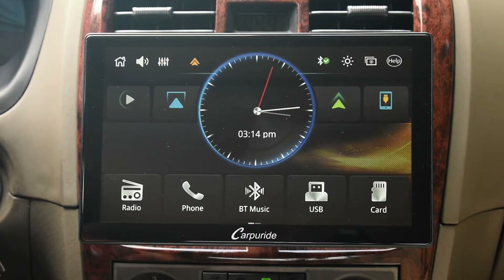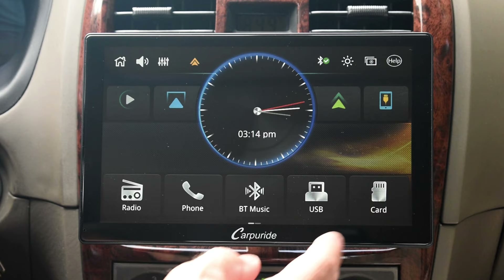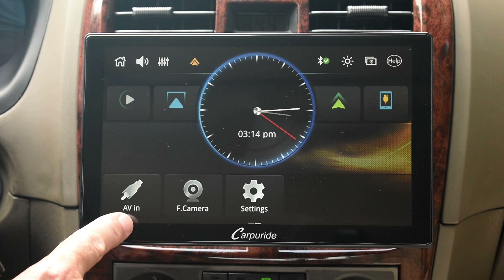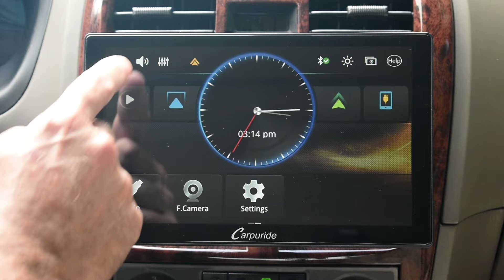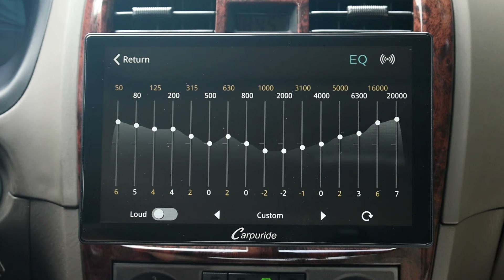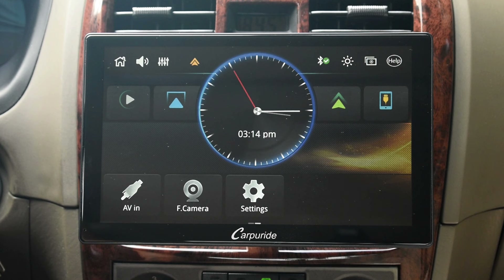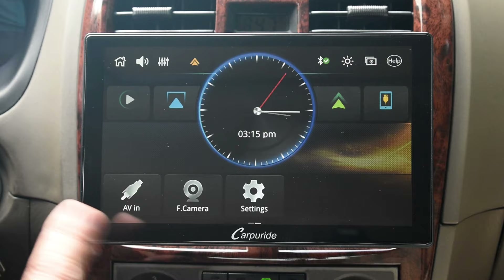Up at the top left you have home, which brings you to the screen with the analog clock. At the bottom you have radio, phone, Bluetooth music, USB, SD card, AV in, front camera, and settings. Over here is sound — you can slide with your finger to adjust the volume. The sound quality is excellent. Up here is Android Auto, so you can use CarPlay if you have an Apple device, but Android Auto works perfectly with this system using my Samsung Galaxy. The Bluetooth check mark indicates it's connected; an X would mean no connection.